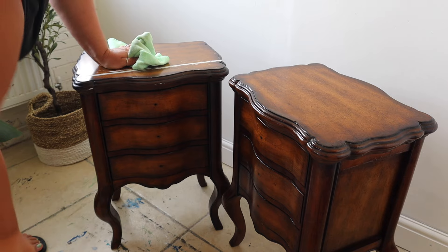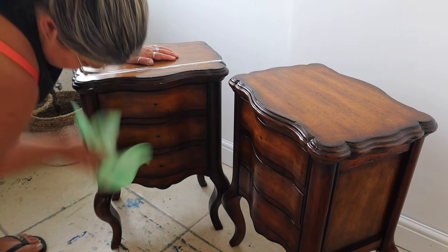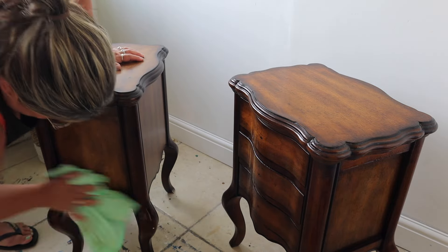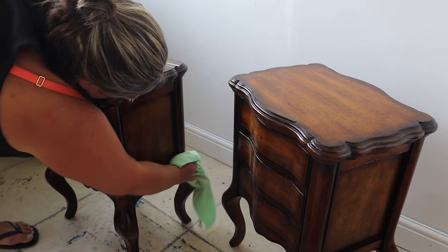As you can see, these have got a nice curved design on the front. We don't get much curvy furniture in the UK, so as soon as these popped up on Facebook Marketplace I threw the kids in the car and went and got them straight away. I love me some curvy furniture - we just don't get a lot of it in the UK.